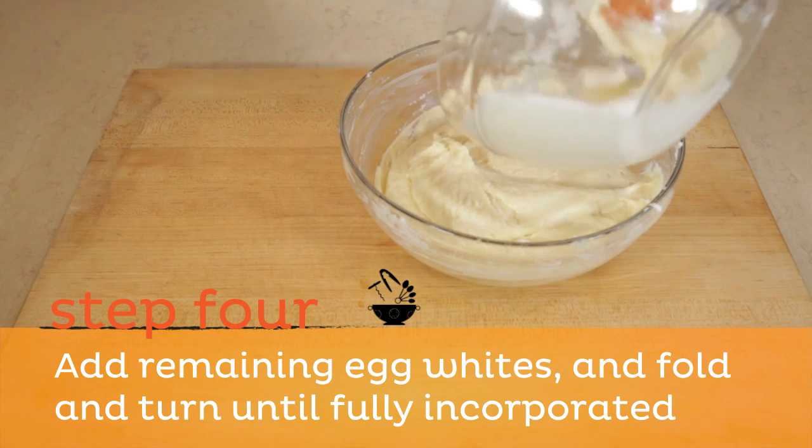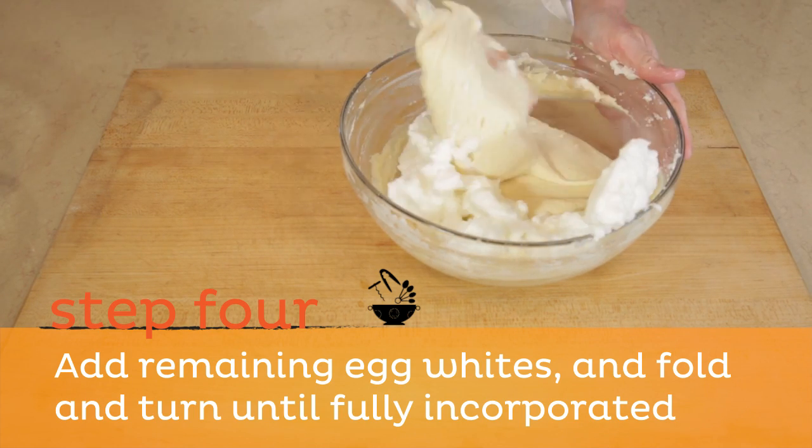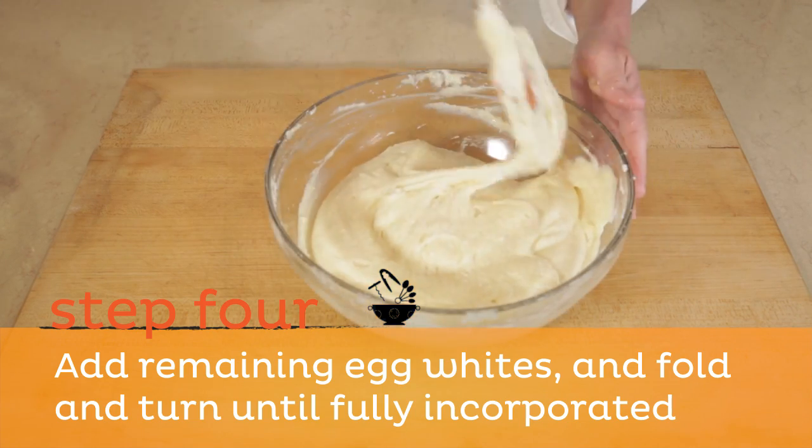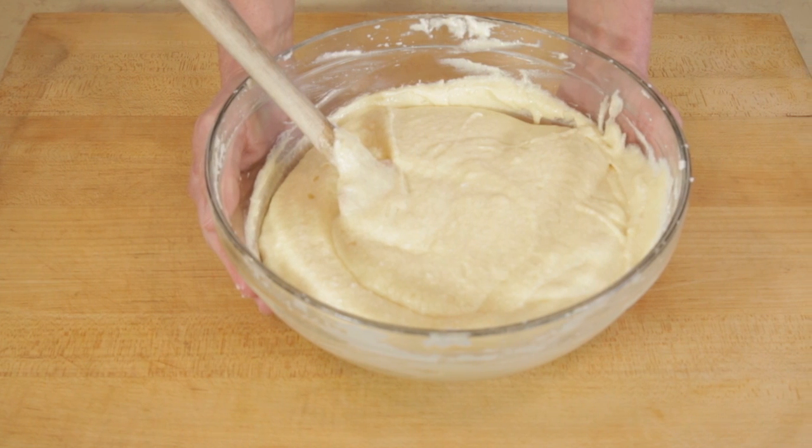Step four: add remaining egg whites to batter and repeat the process of folding and turning the bowl until all egg whites are incorporated. This is how you fold beaten egg whites into a cake batter.